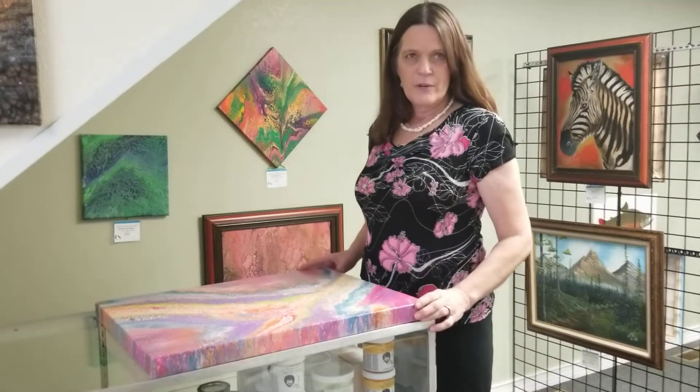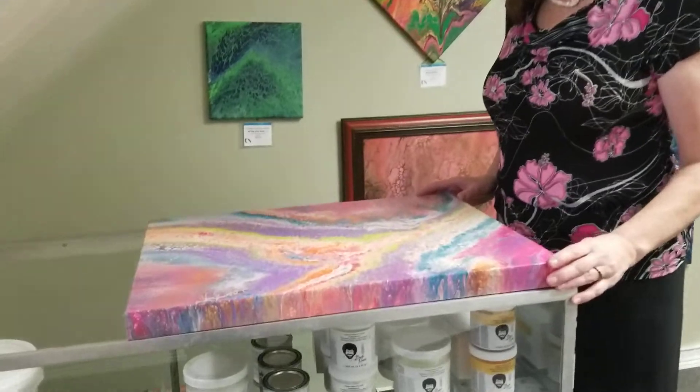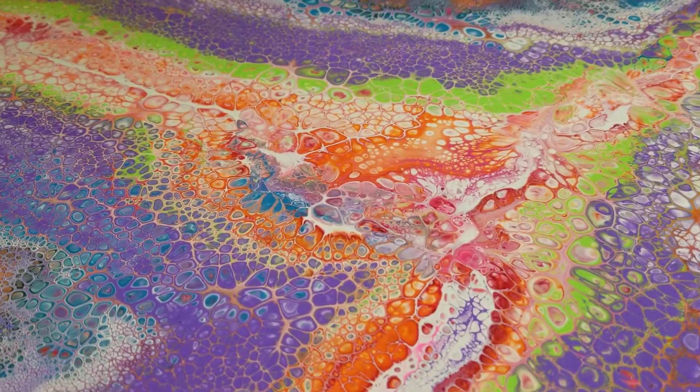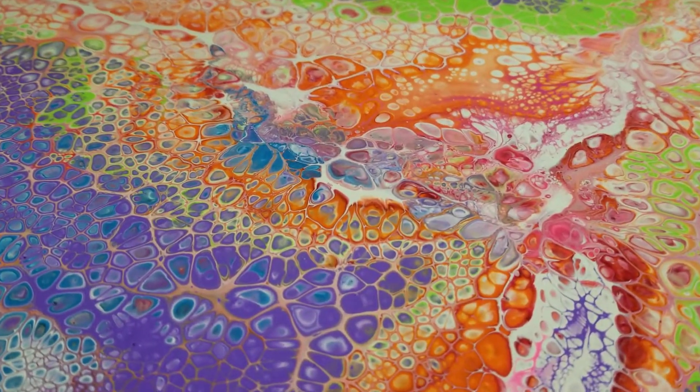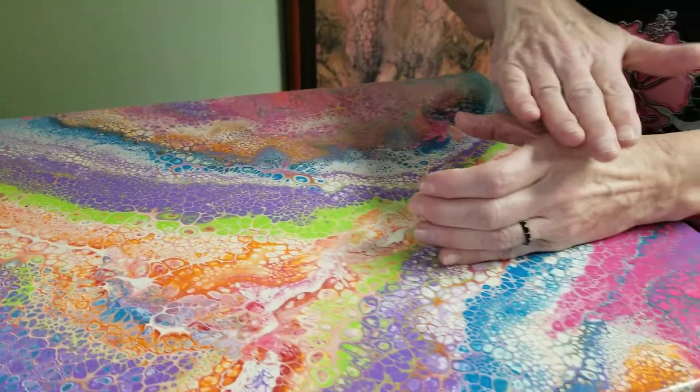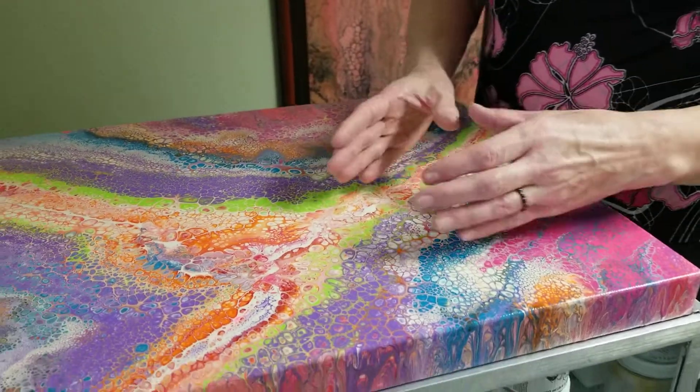This is an 18 by 24 canvas that I did a triple cup open cup pour on. To do a triple cup pour, I have three plastic cups that I've cut in half, so the rim of the cup is down and the cut edge is up.